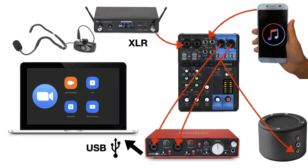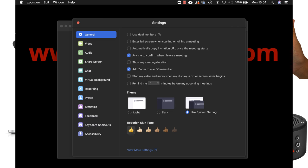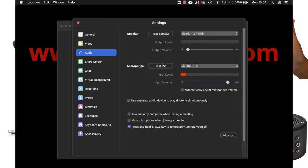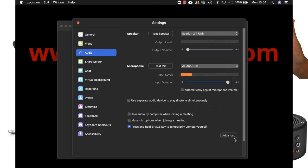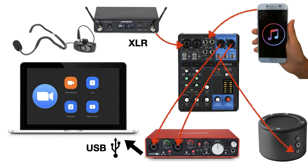You'll still need some kind of speaker to play back the music — you can either take the output from the mixer or from the interface so that you can hear the music as you're giving the class. In exactly the same way as we selected the USB mixer before in Zoom, this time you would select the audio interface as the microphone and then it would transmit the sound from the mixer — i.e. your voice and your music mixed together with the levels all correct — straight into Zoom. And you'd also be hearing it through the speaker.